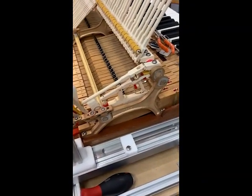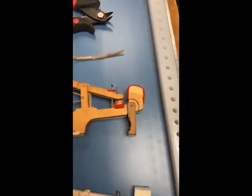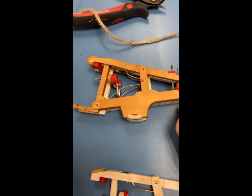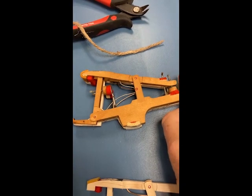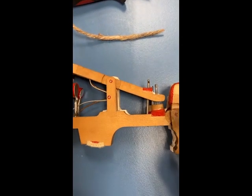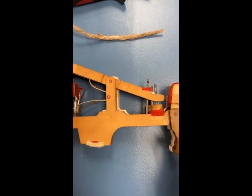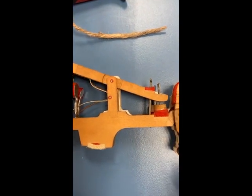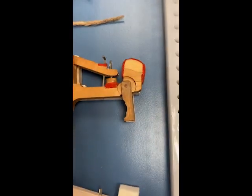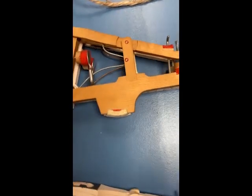Here is the original whip sitting on top of the replacement whip, and you can see there's a very good match. The height is right even though the flange is slightly different, the scallop is in the right place relative to the center pin, and the width of the flange is correct. This is not true of all parts that have been available to us.